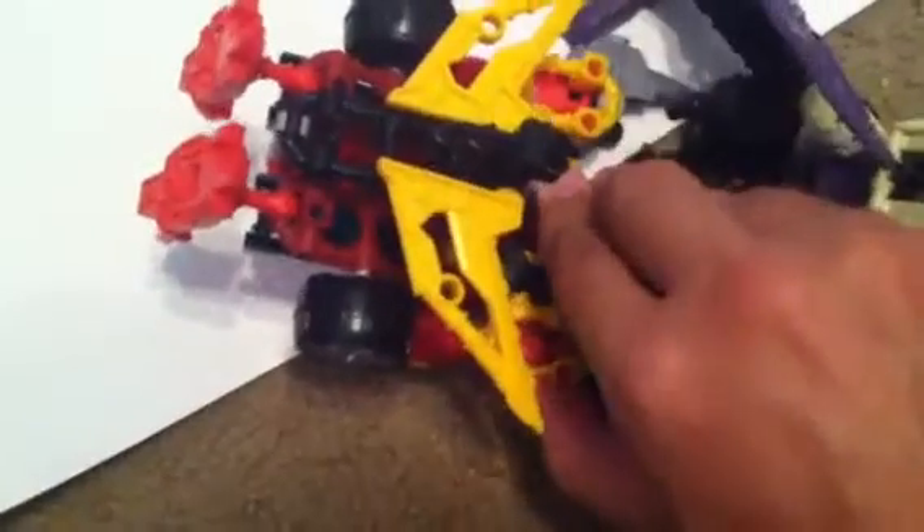Let's try and do it with one hand. Take it, line it up. It didn't click so I didn't think it was in. Now you have the foot piece but you need to put the foot back onto the foot piece. Sometimes it doesn't want to stay because it's hogging up all the spots — okay, there you go.